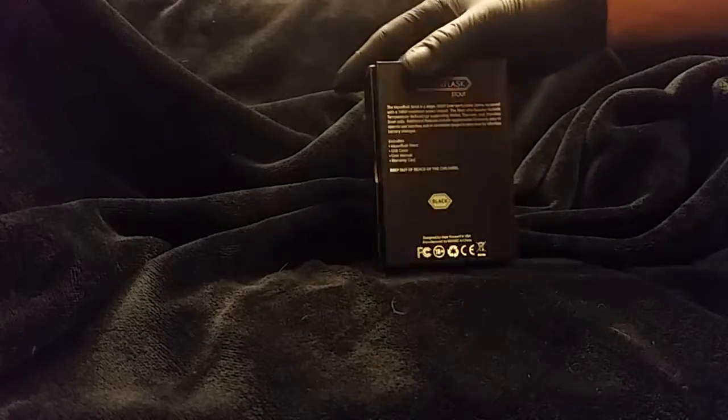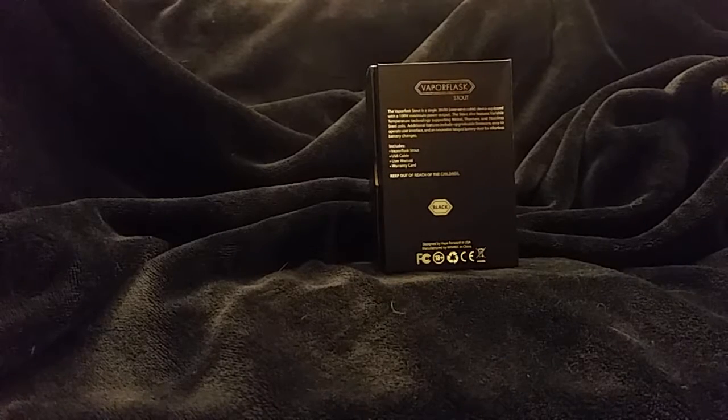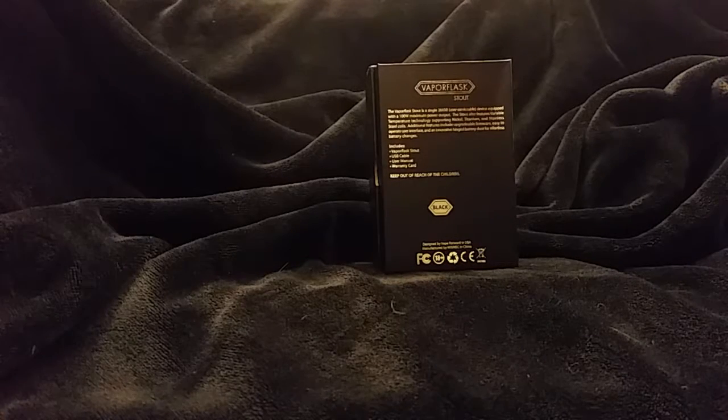The box is variable wattage and variable temperature control. It includes a USB cable, a user manual, a warranty card, and the Vapor Flask Stout. It's a 100 watt maximum power output and has temperature control support including nickel, titanium, and stainless.